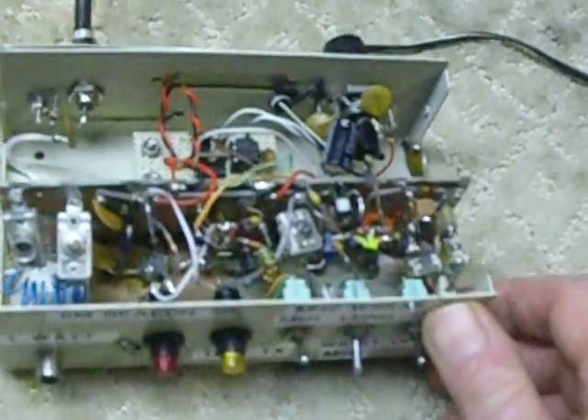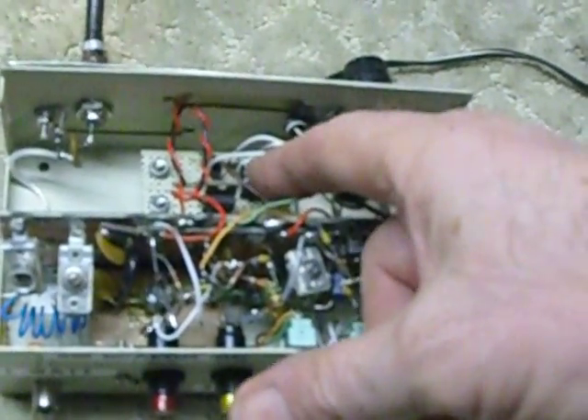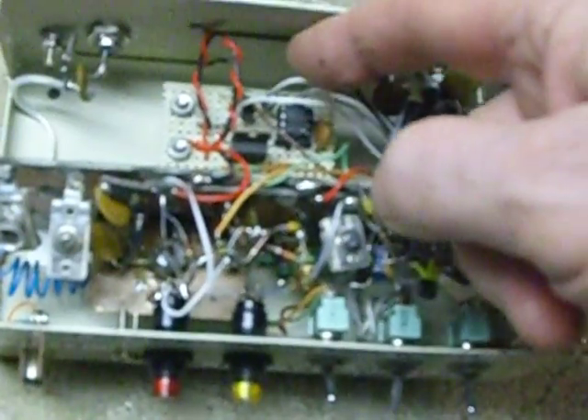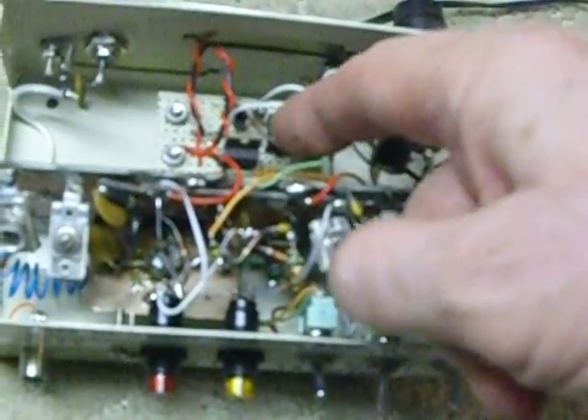I wanted to show this little beacon because people have asked about it. The identifier is right down there — it's a little eight-pin chip. The identifier was made by K1EL; he programmed the chip for me and did a very good job. I made the circuit board, which is a piece of perf board. It makes for a really simple little identifier.